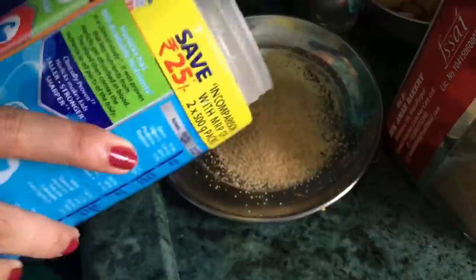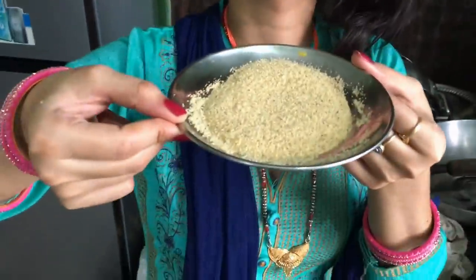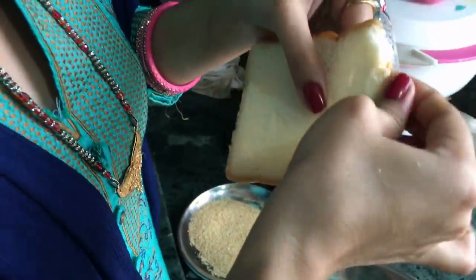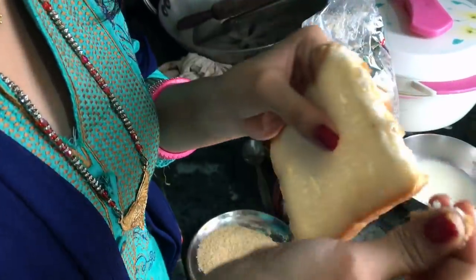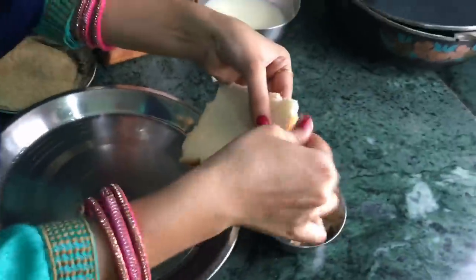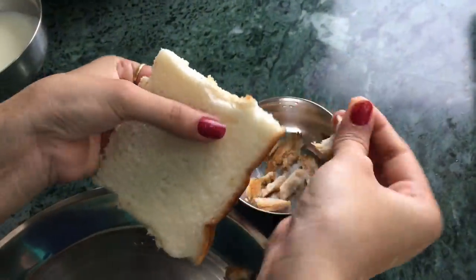Now we will take a plate of water. The four sides of the bread which are red-brown, we will cut them off and remove the edges. What happens is that our bread will roll well. We will dip the bread in the water.